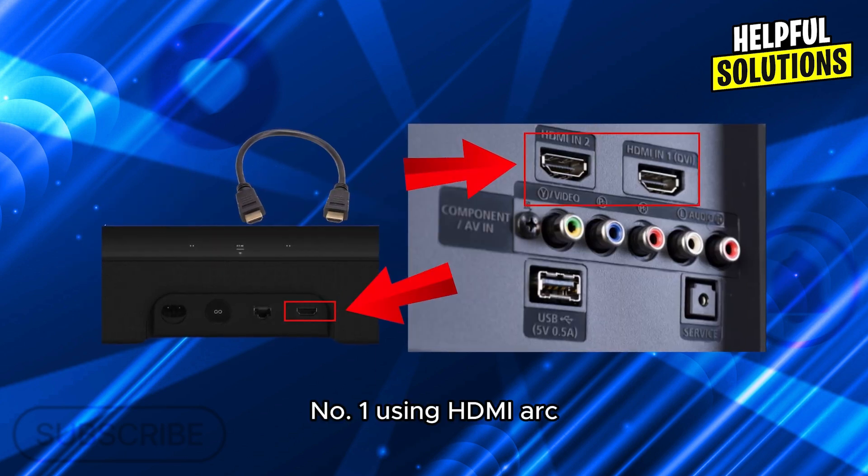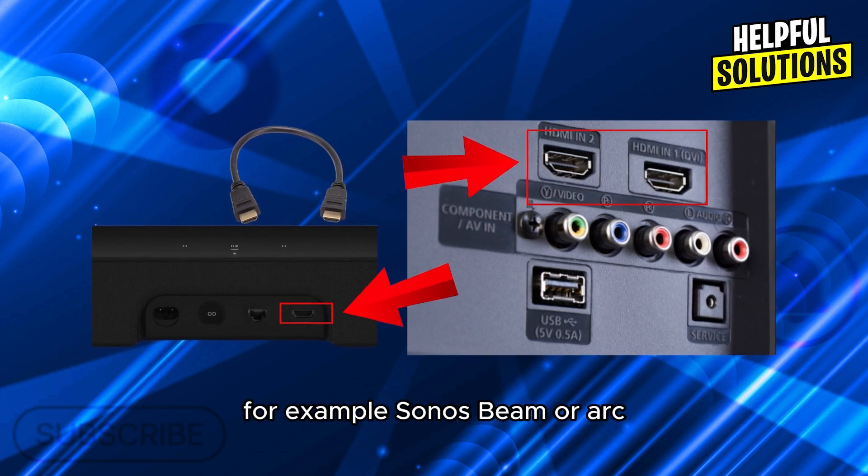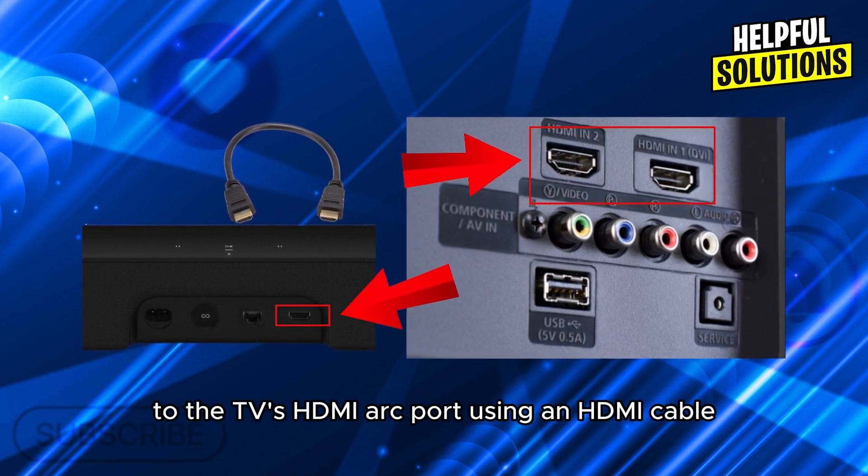Number 1: using HDMI ARC. Connect your Sonos soundbar — for example the Sonos Beam or ARC — to the TV's HDMI ARC port using an HDMI cable.